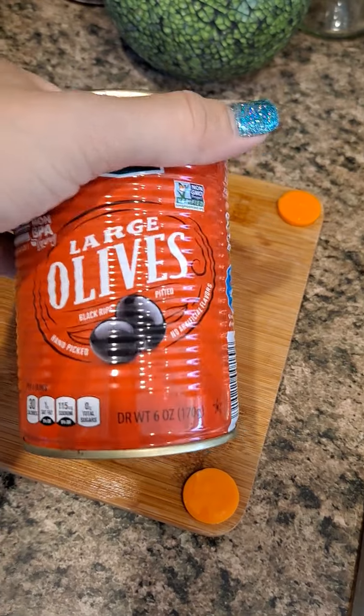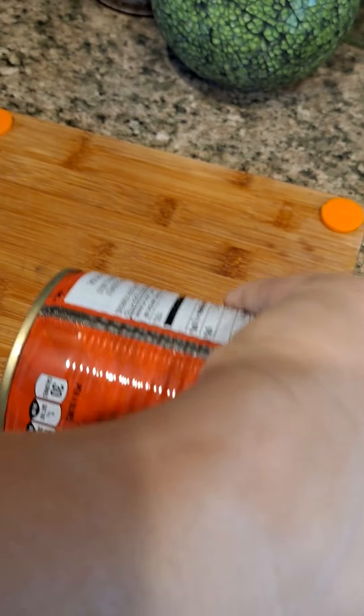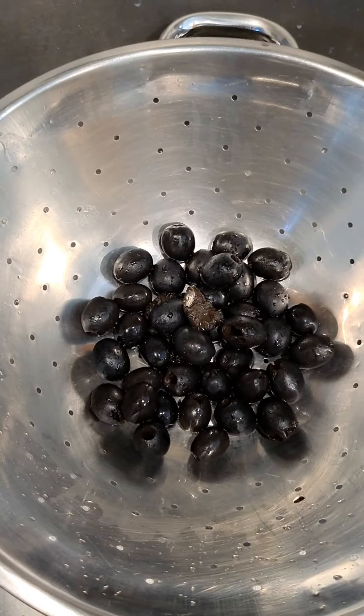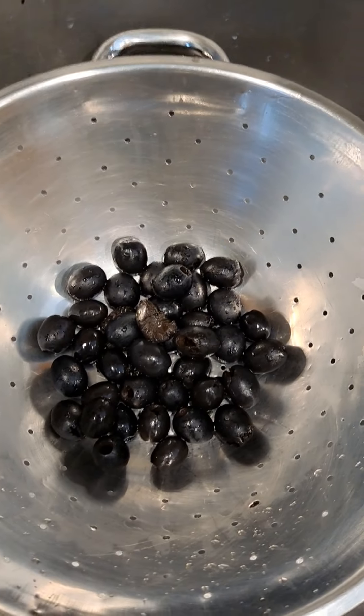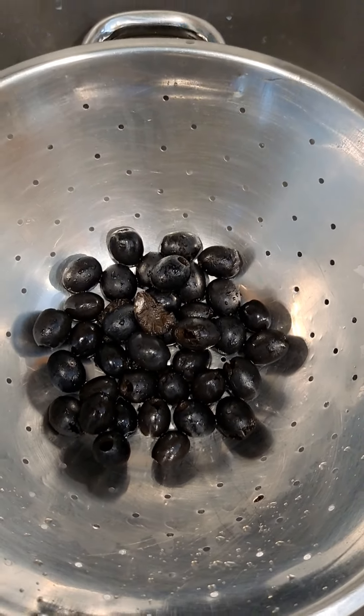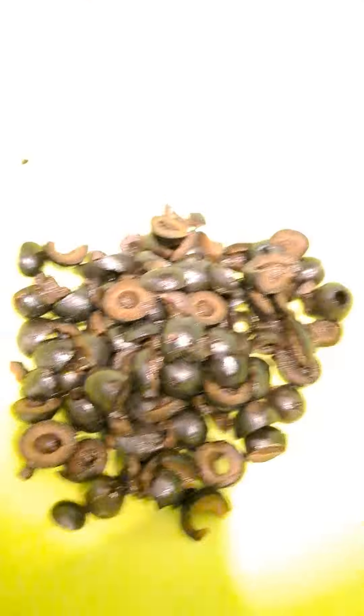Next we're going to put the olives in the colander and drain them. I drain and rinse the olives, then I'm gonna go ahead and start chopping them up and put them in the bowl, then we'll add the other ingredients.